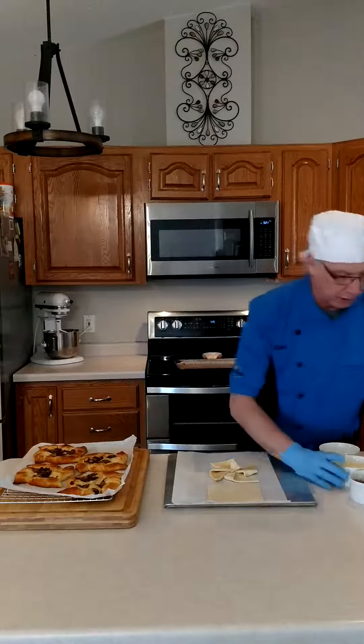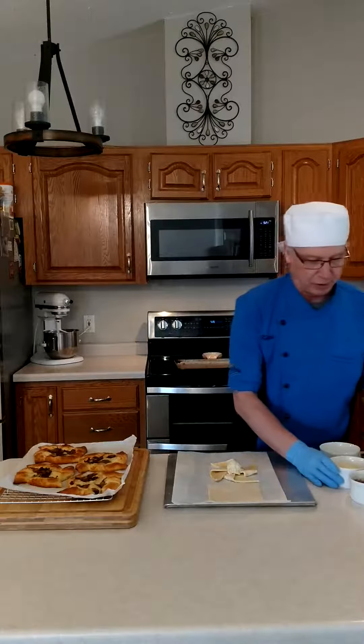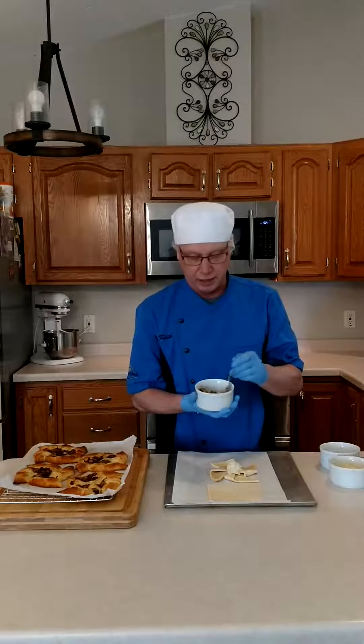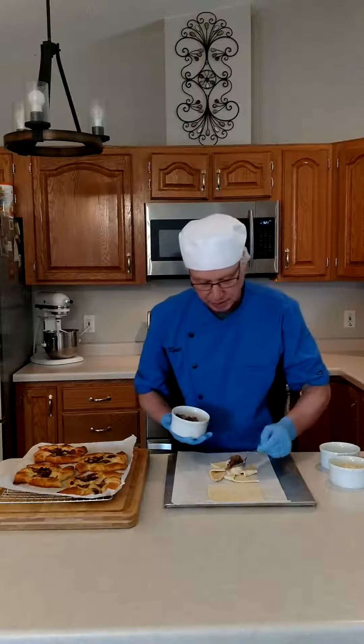I've made up a bechamel cheese sauce using Gruyere cheese. We're going to put a scoop of that in the middle here — and again, I'll leave the recipe on our Facebook page. Then I sauteed some mushrooms and used Black Forest ham. You can also use Cruschetto, whatever you'd like. We're going to scoop some of that on top.